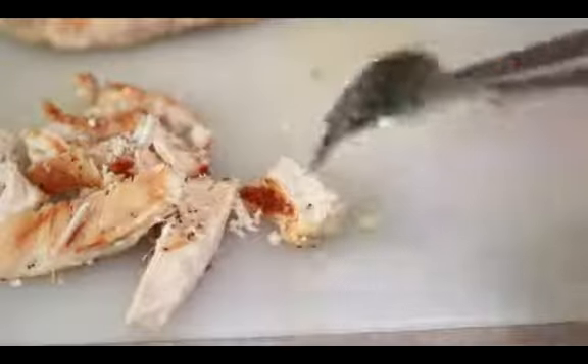The first step is to place the cooked chicken breast onto a cutting board. Next, slice the chicken breast into strips.